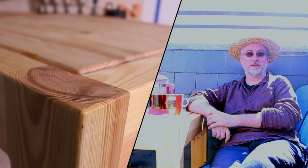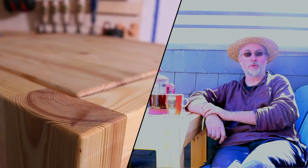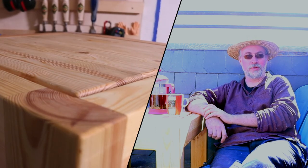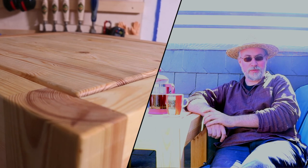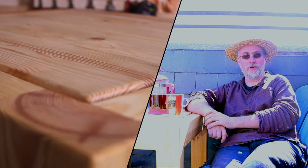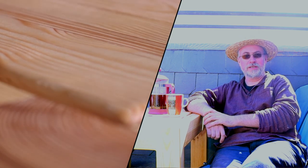After two years the table finally arrived at our patio. Now let's hope it won't be another two years until the corresponding bench arrives. If you want to see that build, just subscribe to my channel and you'll get notified whenever I upload a new video. Thanks for watching, see you, bye bye!